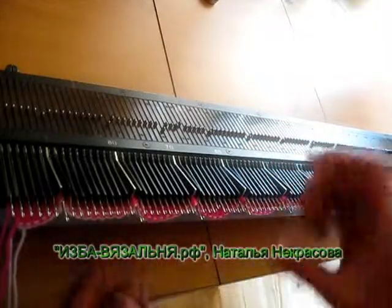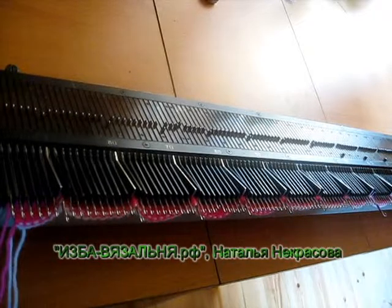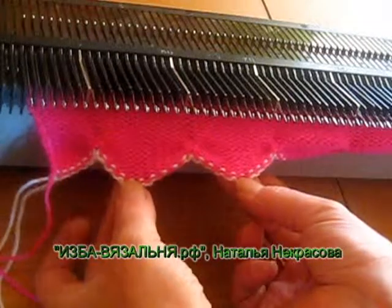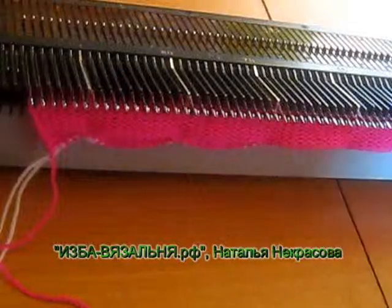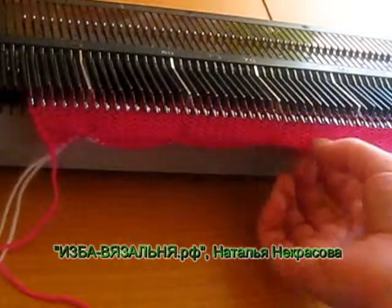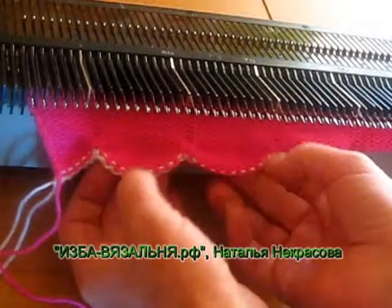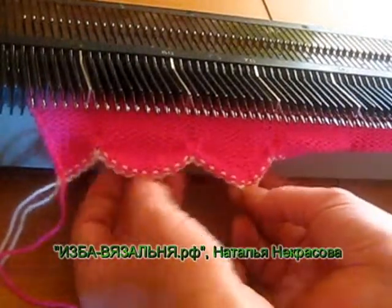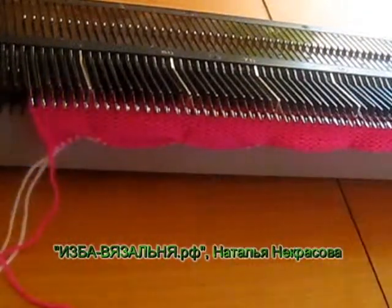Провязали фанги, ещё 10 рядов и закрываем полотно удобным способом. Наша заготовка для цветка связана. После этого её надо немножко отпарить обязательно, потому что листики загибающиеся. Если не отпаривать — будет один эффект, если отпарить — другой. Посмотрим оба варианта.